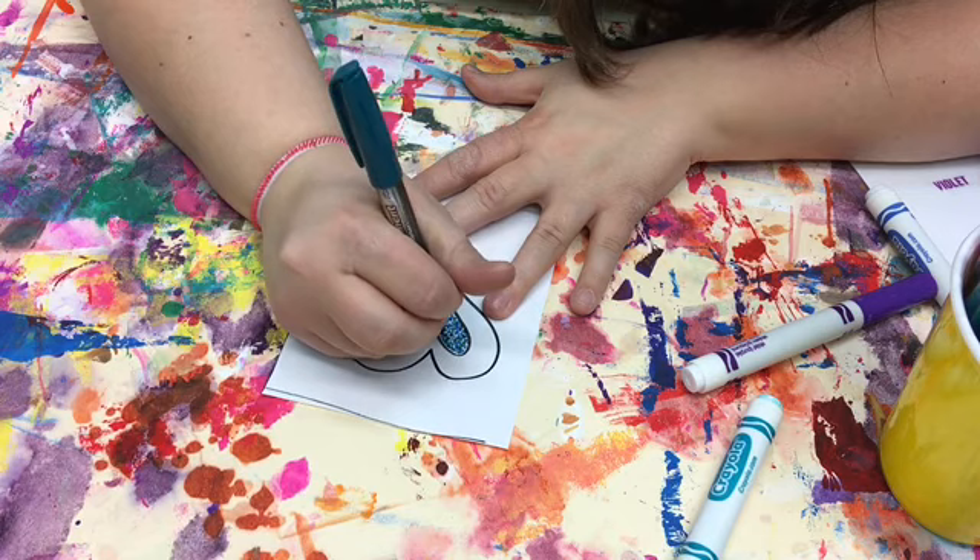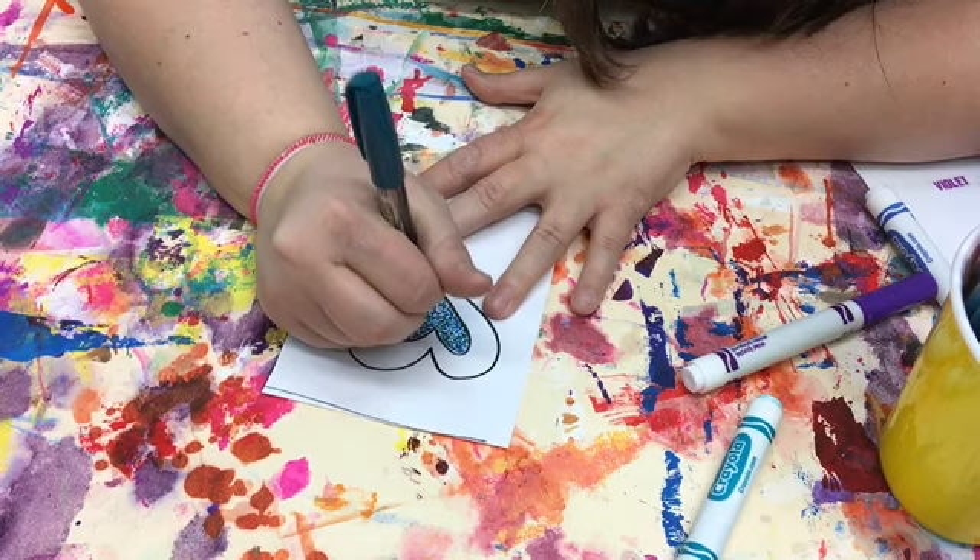Remember the artist we learned about — George Seurat — he did not go in and blend his colors on top of each other; he placed them next to each other.